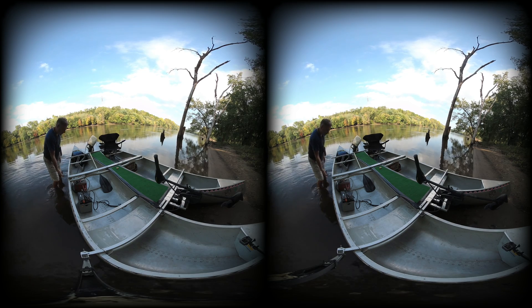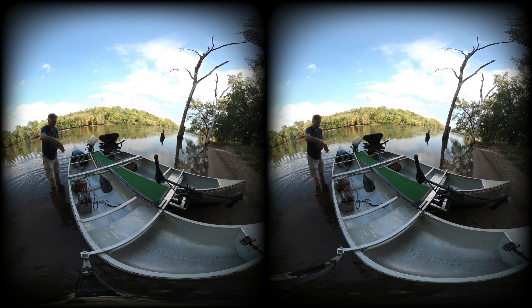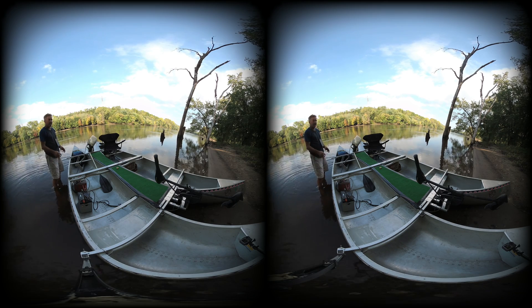These wheels plug in here. They go up here or they can go in the other direction. And I have a tongue that plugs in to make this whole thing a trailer.